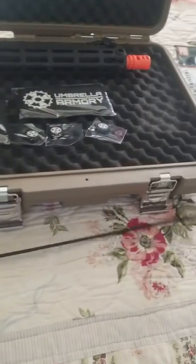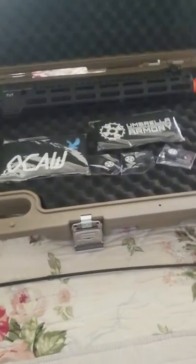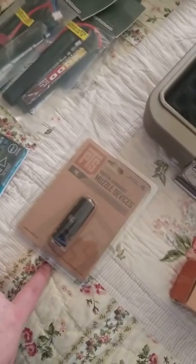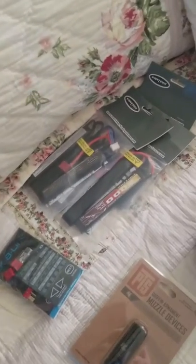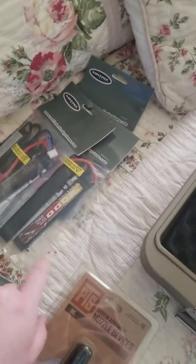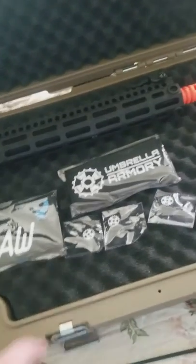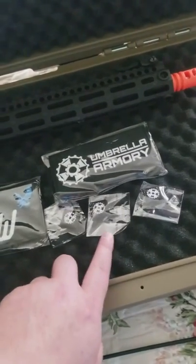I got five EPM mags, the lovely unjamming rod — it's so nice, it's a jamming rod. Flash hider, fake suppressor because there's laws with cool suppressors and fun. We got three of these batteries, the Gate Titan stuff, all the swag — got one of these extra than everyone else I saw, which is really cool.